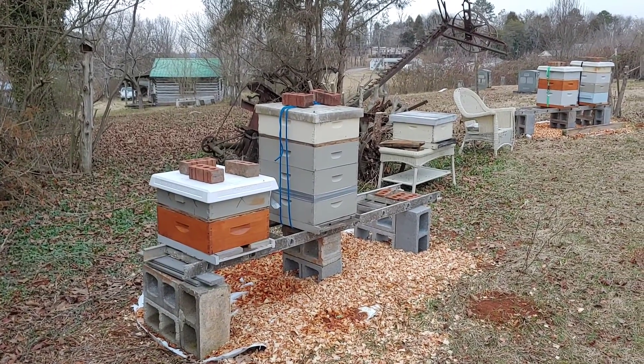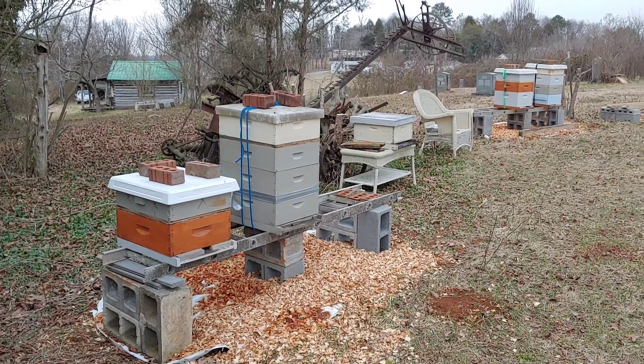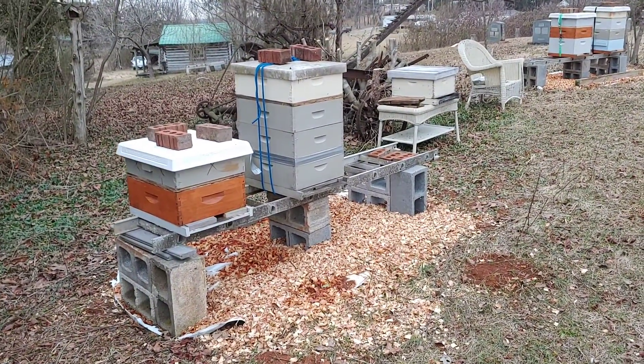This is Ron Woody. It is February the 6th of 2021. This is my new bee yard. I've reported on it before. Right now it's probably 35-ish, but I was just wanting to show you again and something new to it.